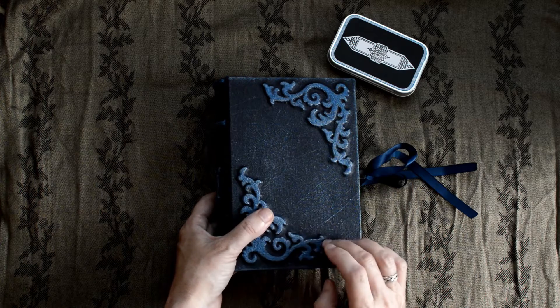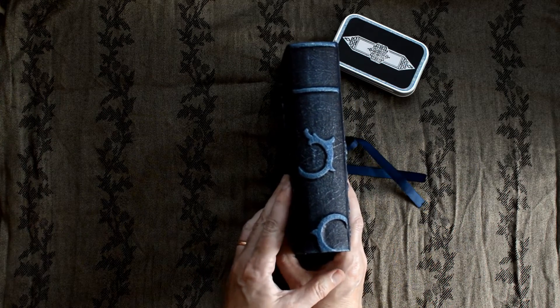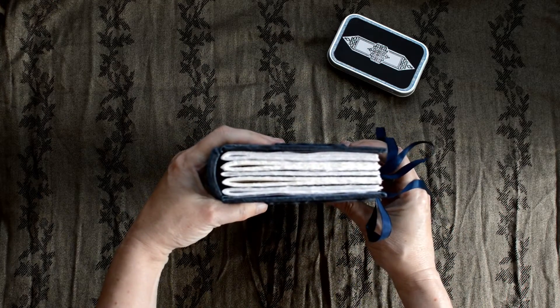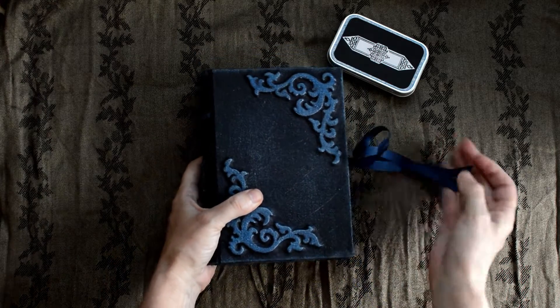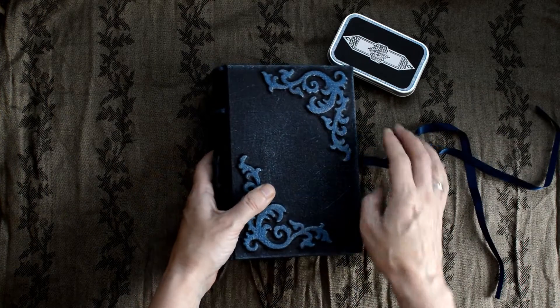It's seven and a half inches tall by five and a half inches wide. It has a one and three quarter inch spine, and there's the back. Five signatures in there, approximately 163 pages, so double left sides, and my ribbon closure.